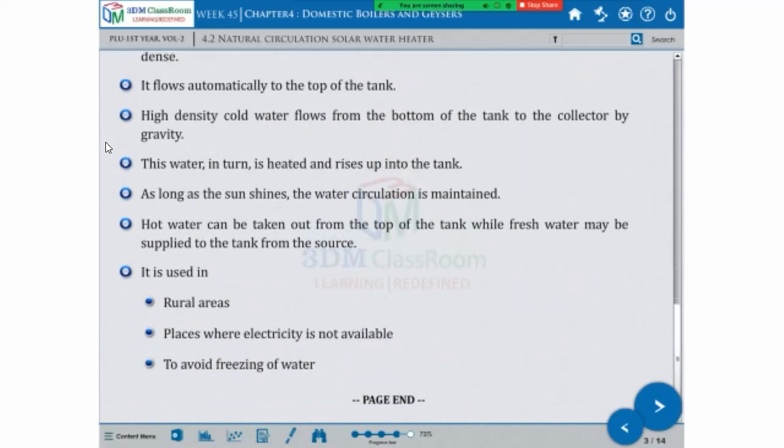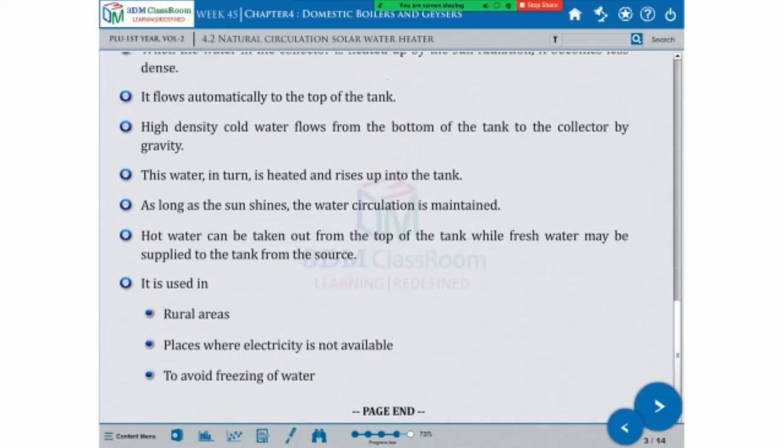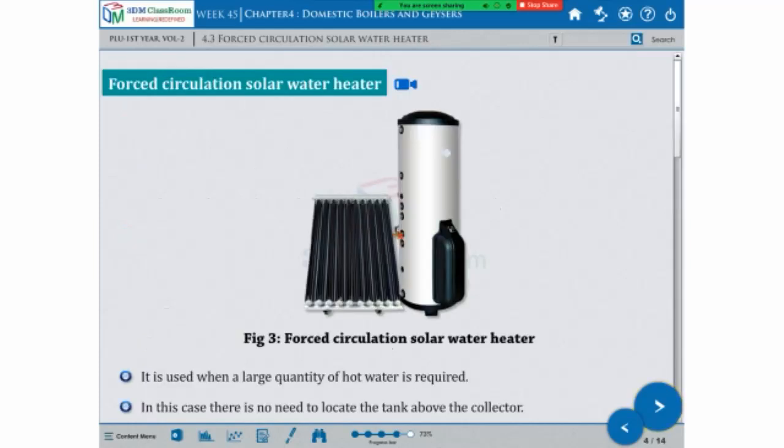It is used in rural areas, places where electricity is not available, to avoid freezing of water. When the heat comes to the water, it is used to avoid freezing of water. Okay. Forced circulation solar system is next.